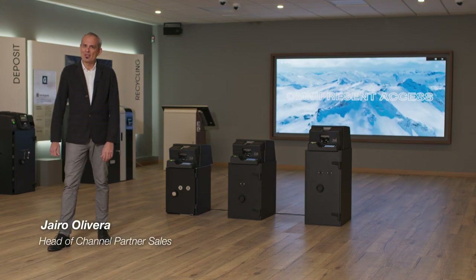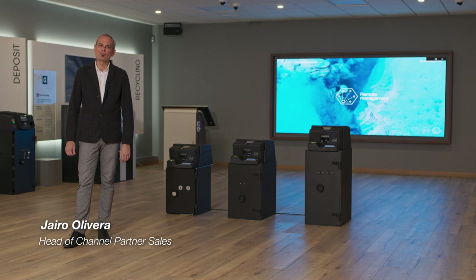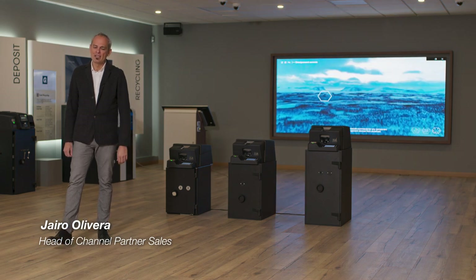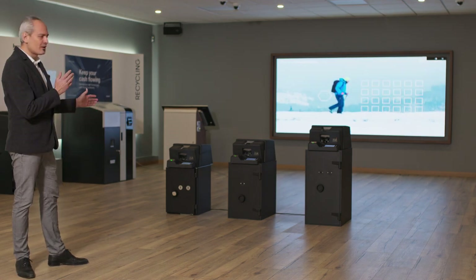Good morning everyone. My name is Jairo Oliveira. I'm responsible for the Gunnebo Channel program at Gunnebo Cash Management. I'm here today and I'm very excited to introduce the new DF4 product family.